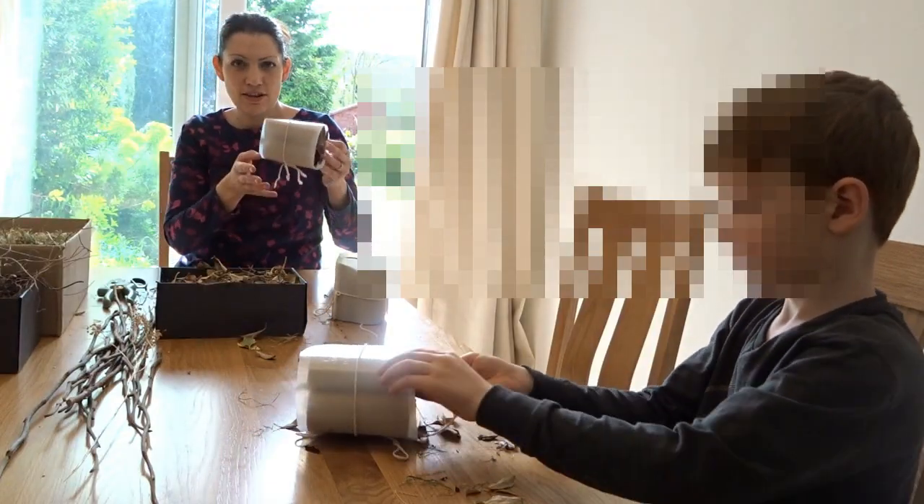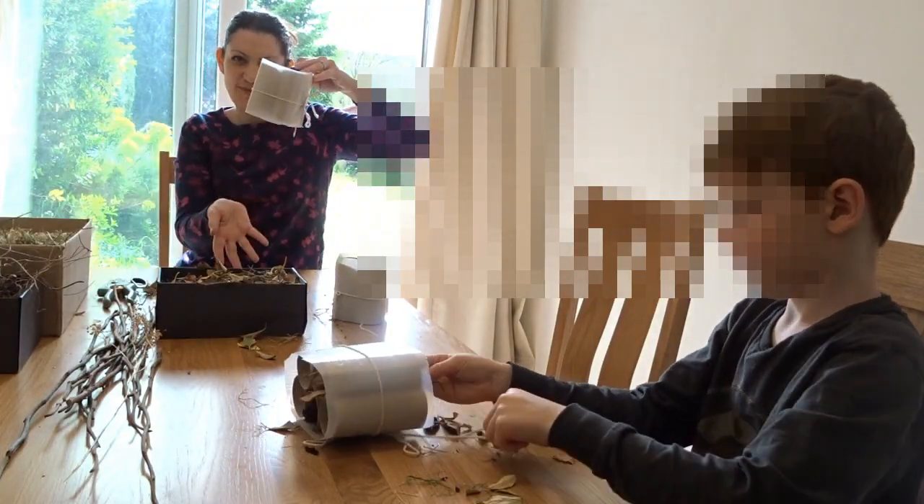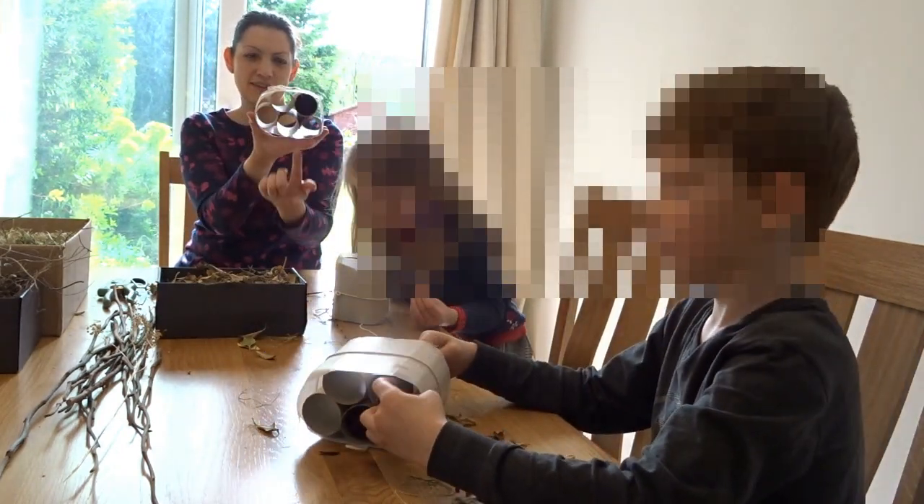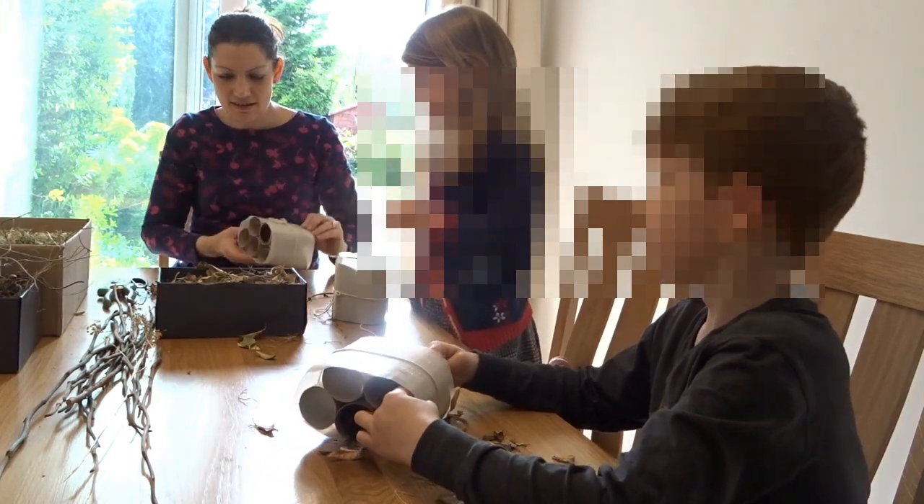Now, the trick is, guys, when you hold it this way around, things are likely to fall out the bottom. So you need to make sure you're stuffing your Bug Hotel on its side.